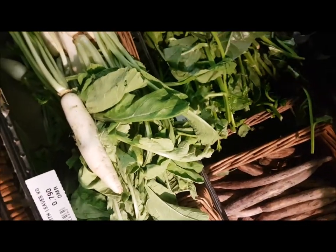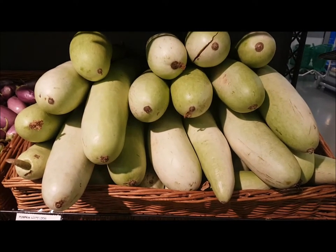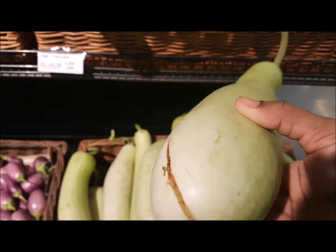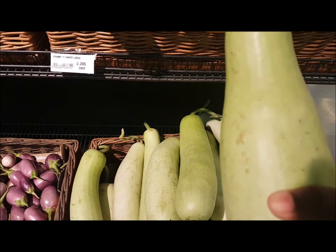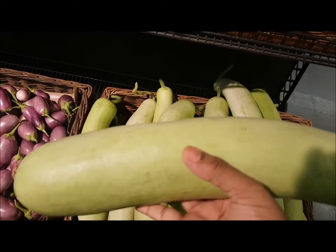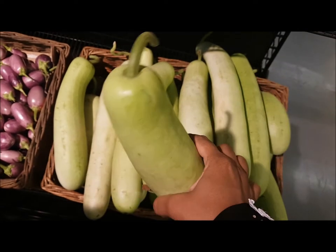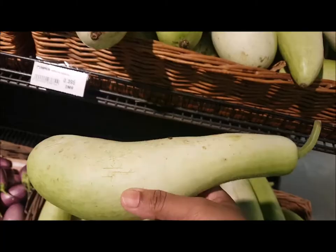Thanks to my father-in-law for teaching me how to buy radish! Next is bottle gourd. If you find any cracks in it, please don't go for it. Go for a nice stiff and heavy one with a perfect shape. Don't go for too light a color, and don't go for one which is too soft and spongy. A heavier bottle gourd means it's juicy and nice.